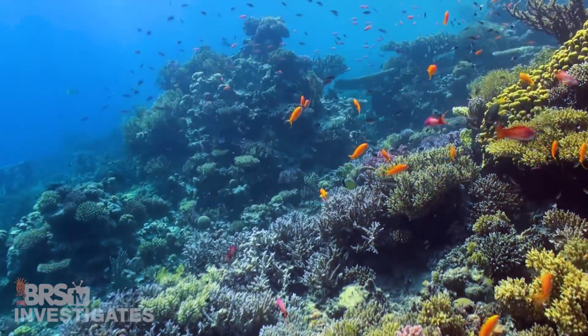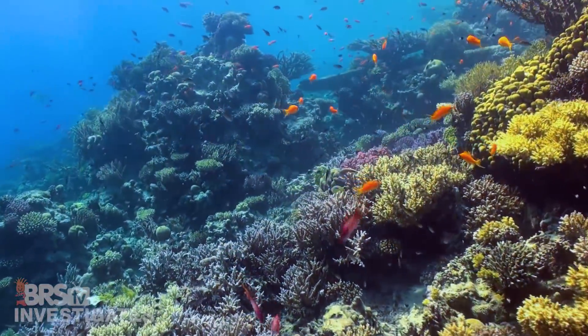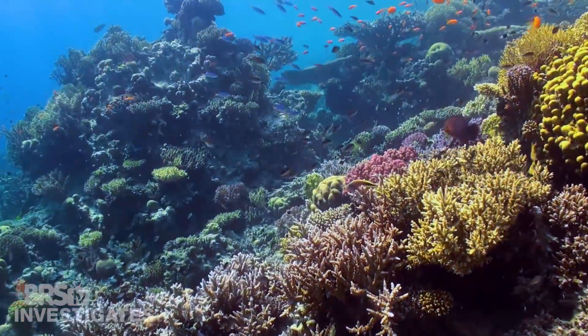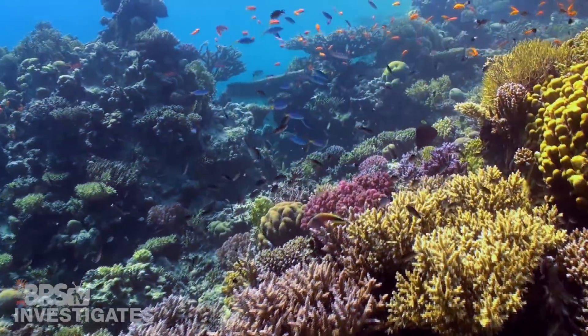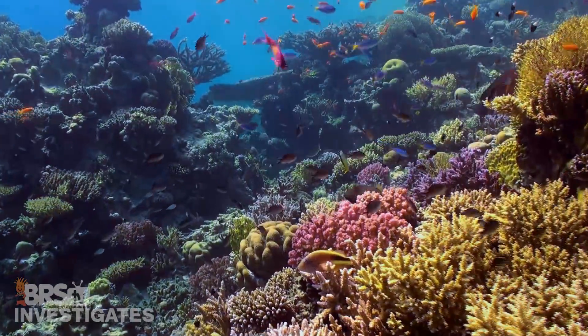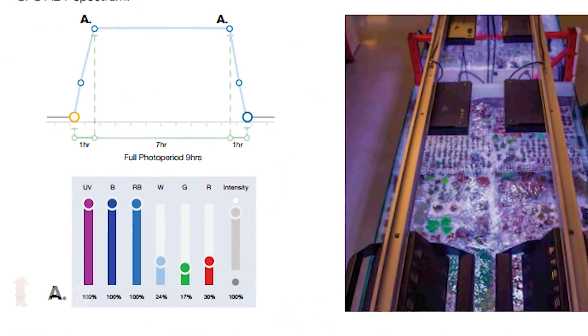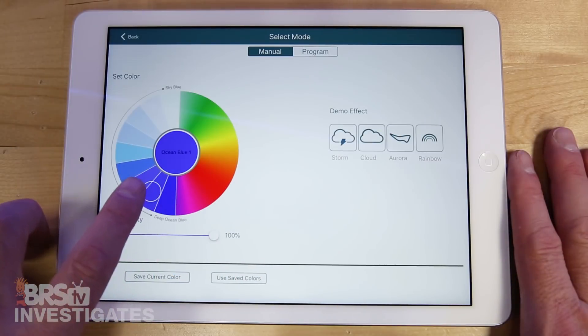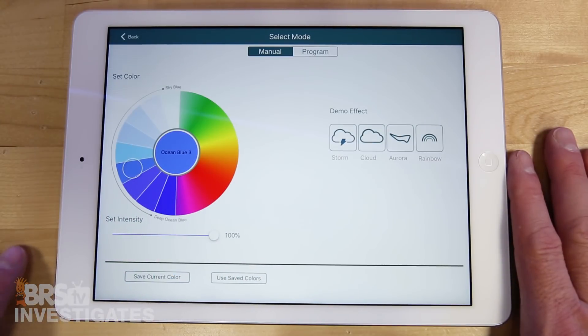Corals have spent a millennia adapting to the sun and how the ocean filters it out at various depths. Spectrum mixes that are at least similar in important ranges should absolutely perform better than others. Approaches like providing tested mixes based on results — like the AB plus mix on the Radeon or Kessel spectrum logic — are probably some of the better approaches.